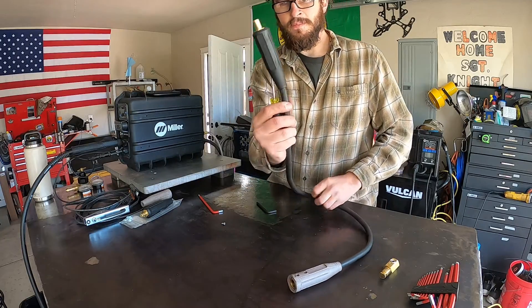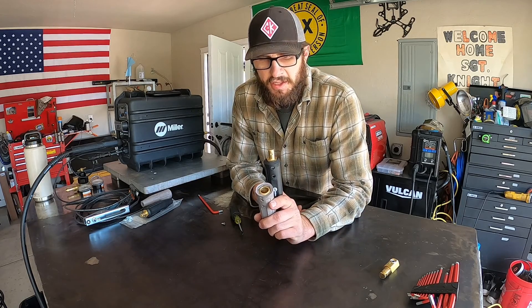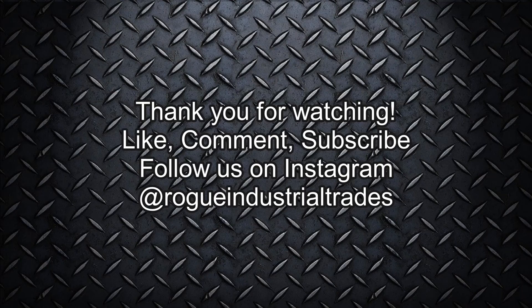All right, nice and tight — my connection is finished. Thank you guys for watching this video. Hope to see you guys next time. Like, comment, subscribe, and follow us on Instagram at Rogue Industrial Trades.